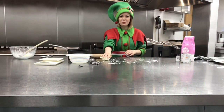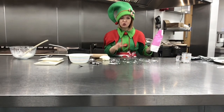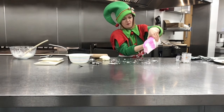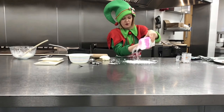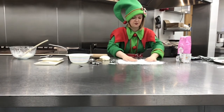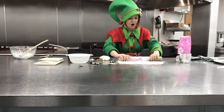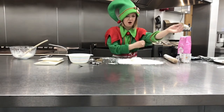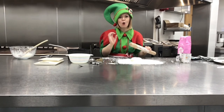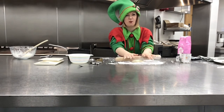Now you've made your dough, you need to get your icing sugar again and use loads of it on your surface, then you're going to roll it out. Put loads out to stop your peppermint creams from sticking — spread it around — and also cover your rolling pin in it. You don't want your rolling pin getting stuck. Put your dough on and then roll it out until it's about five millimetres or a quarter of an inch thick. If it's too sticky, put some more icing sugar on.